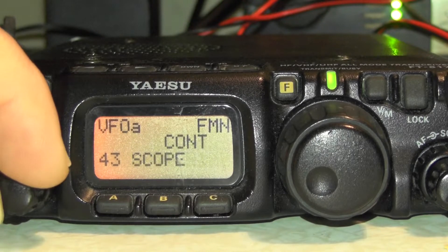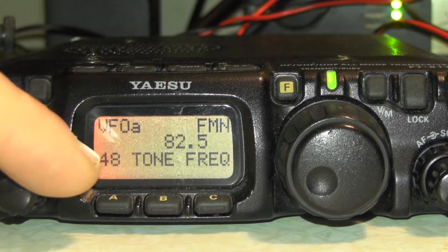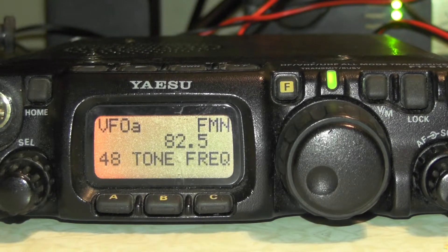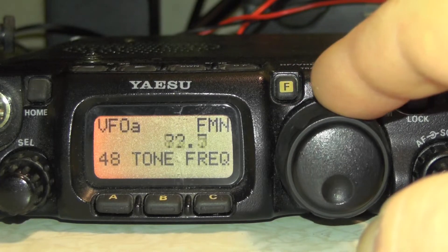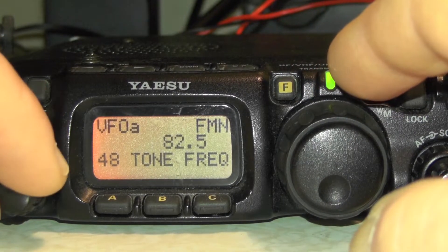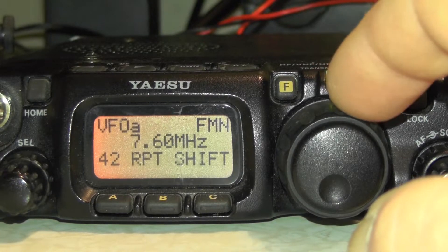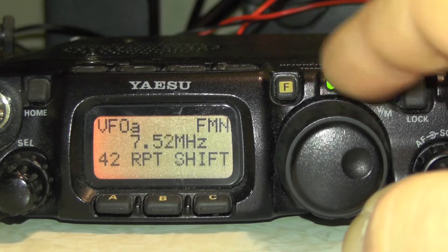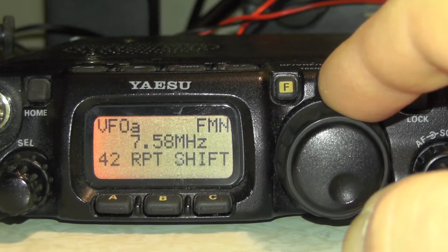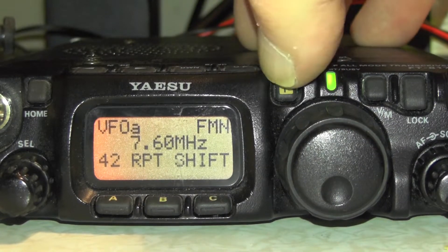And menu number 48 is the tone frequency — make sure it's set to 82.5. If it's on a different tone frequency or repeater shift, you can just use the dial there. So let's do 82.5. And then we go back to menu number 42 and use the dial to set it to 7.6.